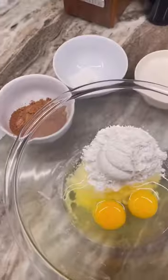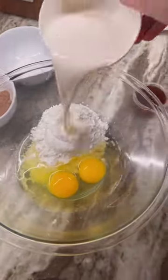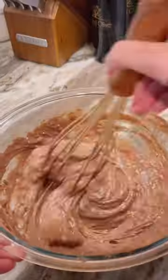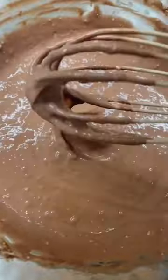Let's make freezer-friendly chocolate waffles. In a bowl, you're going to add your gluten-free flour, eggs, almond milk, baking powder, cocoa powder, maple syrup, and coconut oil. Mix it all together.